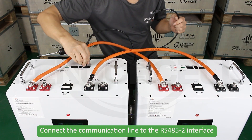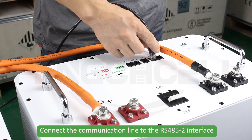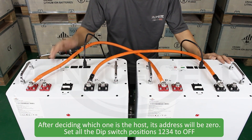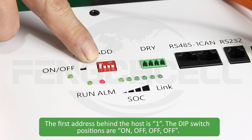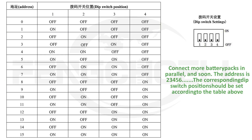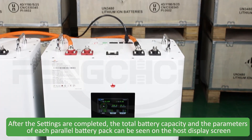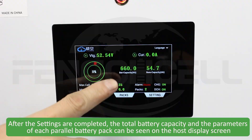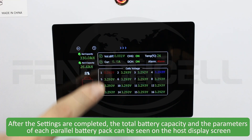Connect the communication line to the RS485 interface. The first edge behind the host is position 1. The DIP switch positions are on, off, off, off. After settings are completed, the total battery capacity and parameters of each parallel battery pack can be seen on the host display screen.